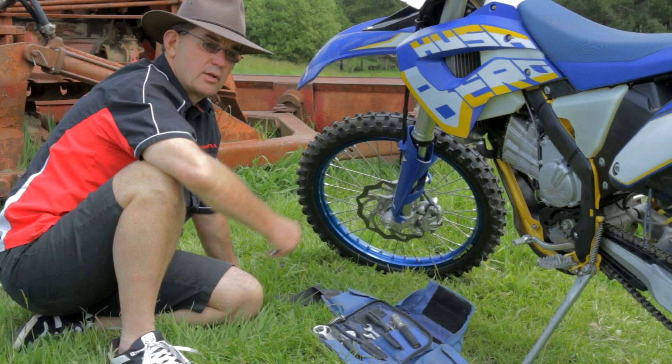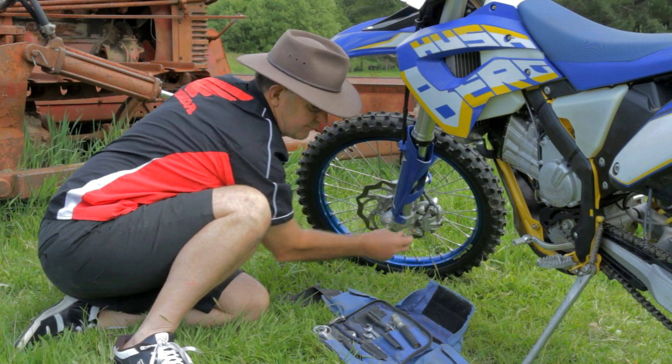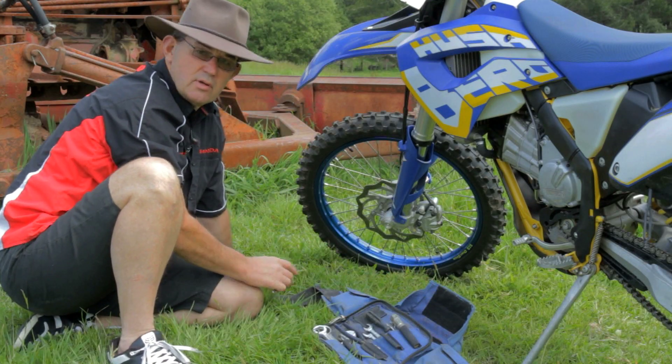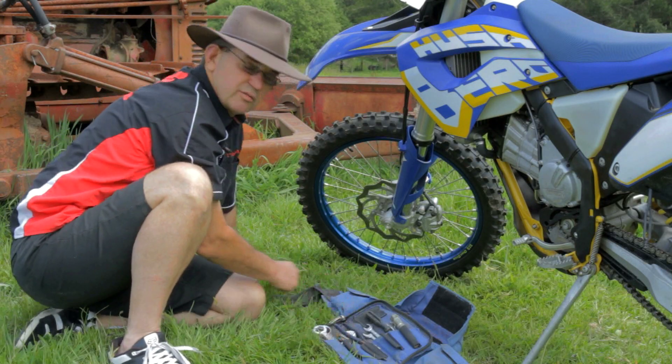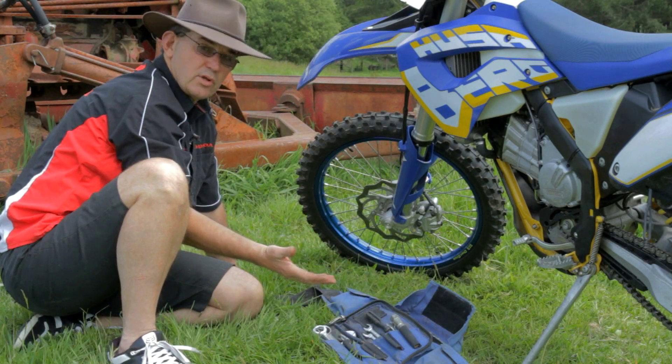When using your bum bag and your tools, a good idea is when you're taking nuts and bolts out, put them in the top of the bum bag flap so you don't lose them. It's easy to put them on the grass — you'll never find them. Put all your gear and tools in there when using the bum bag.